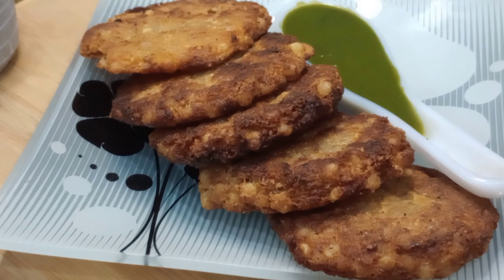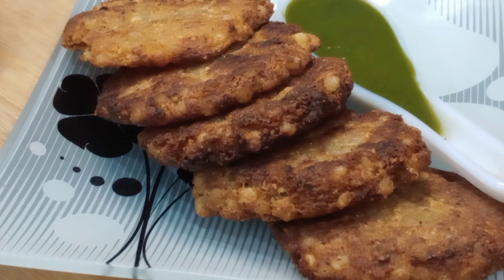Hello guys, welcome to Lakshay Jani Shikha's vlog. Today we are making Sabudana Tikki. So let's get started.